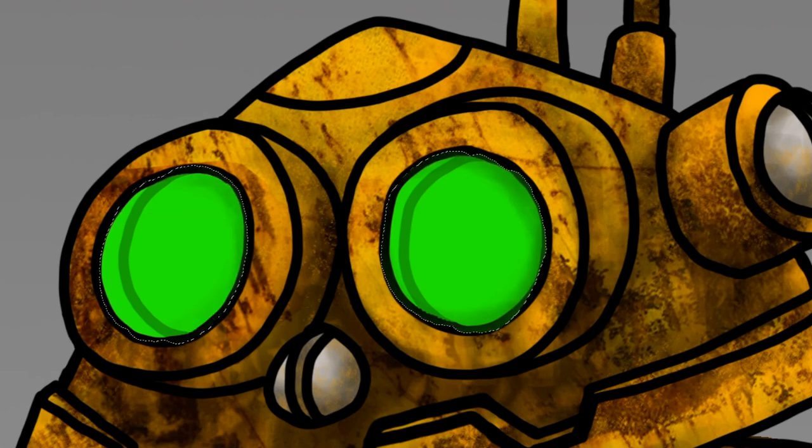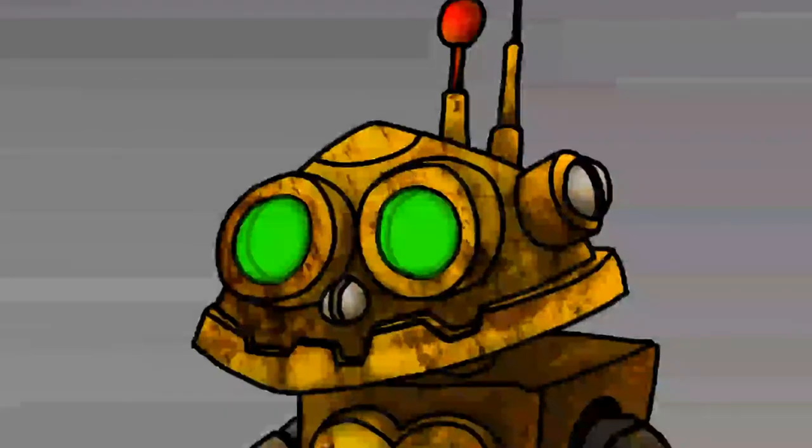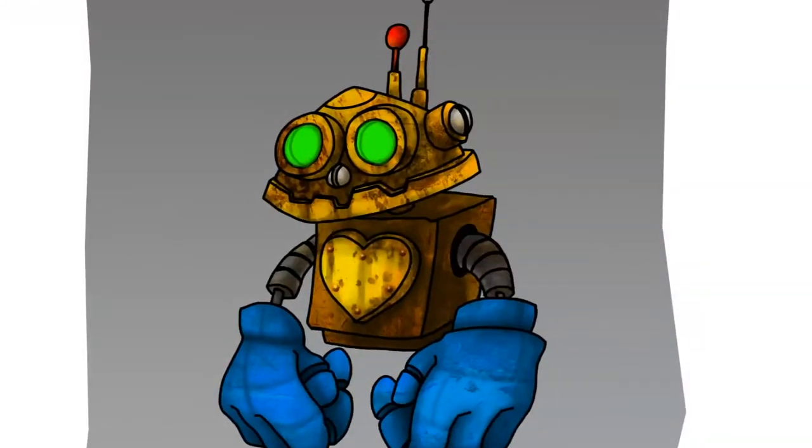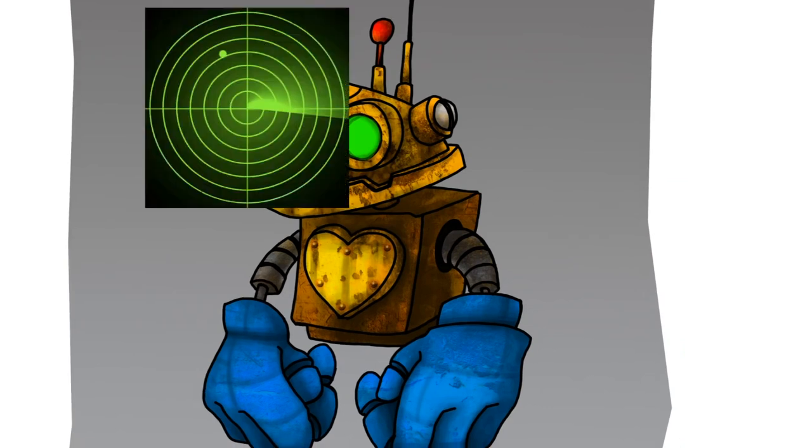Right now you can barely see it, but I'm shading the eyes because I want that glass to look like it's set in a little bit around the eyes — just using the airbrush tool, feathered out, low opacity — just kind of gives it some life and makes it look like there's shadow there.